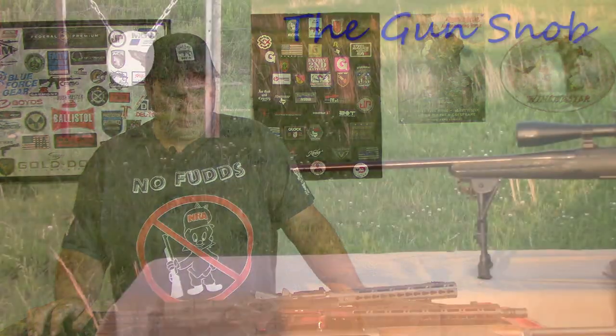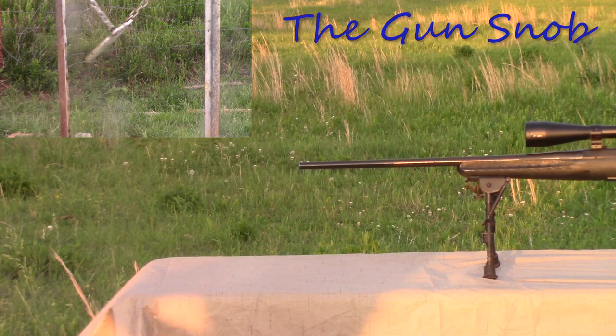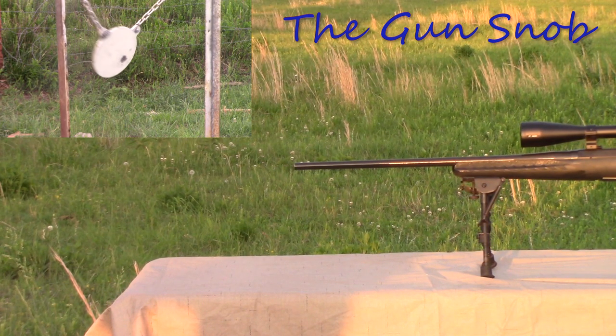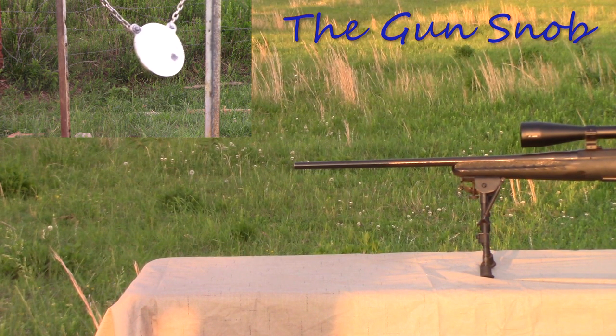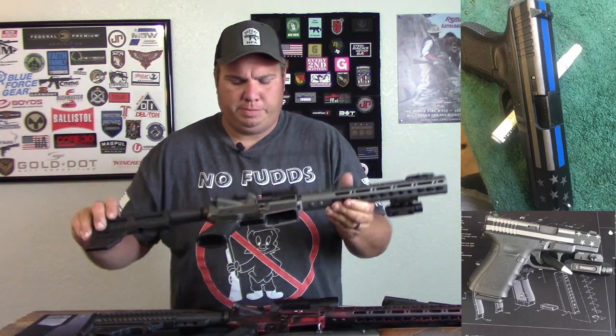Can you do Cerakote at home? In this video I'm going to go over the tools and equipment needed to do Cerakote in your own home. I'm going to start a little video series today on how to do Cerakote at home. In today's video I'm going to go over the tools and equipment needed, and you can actually turn out good quality work without a lot of investment.